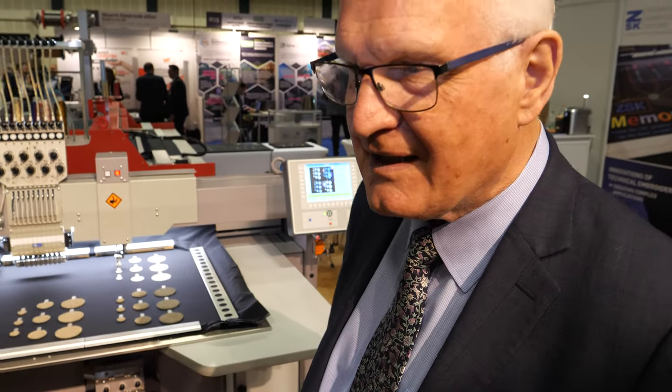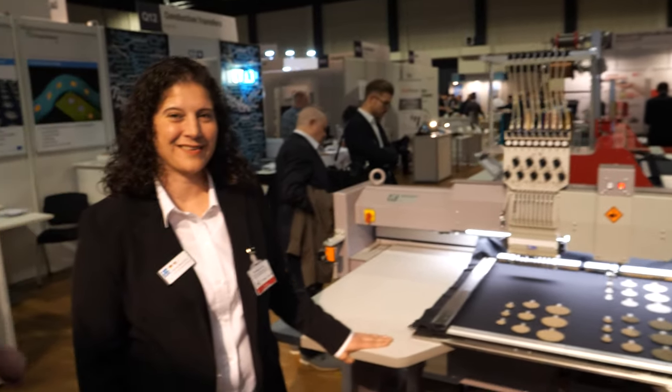Hello, I'm Peter Harrop, Chairman of IDTechX. I'm going to do the stupid interviewer here. This looks like printing burgers. Could you please tell us, Melanie, what it really is?